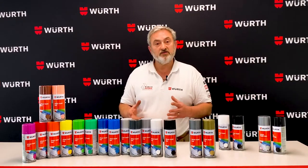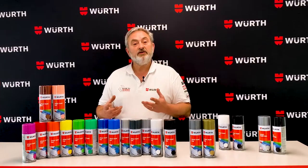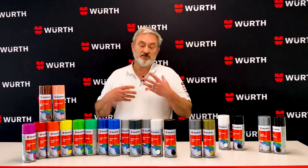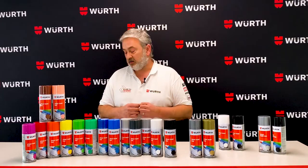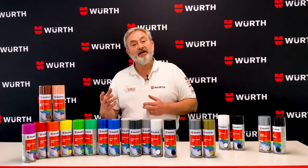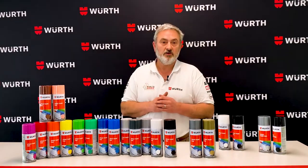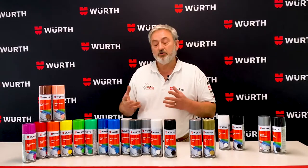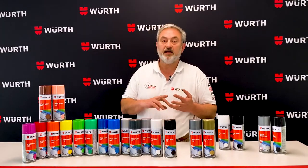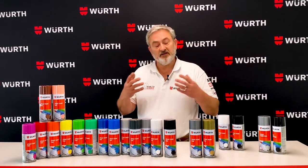So let's now have a look at the features and benefits of these paints. First off, when using these paints, you'll notice there's not a lot of smell, so you don't have that bad paint smell going on. The paint nozzle atomises really nicely, so you get fantastic coverage when you spray the product. You can spray these products on metal, aluminium, timber, leather, fibreglass, plastics, to name a few.